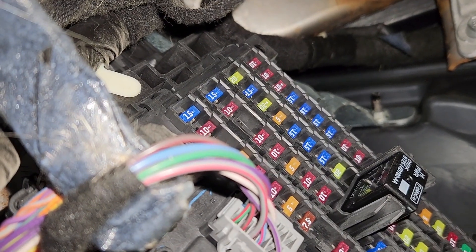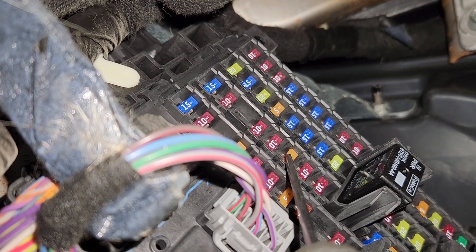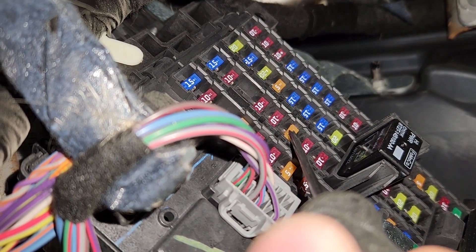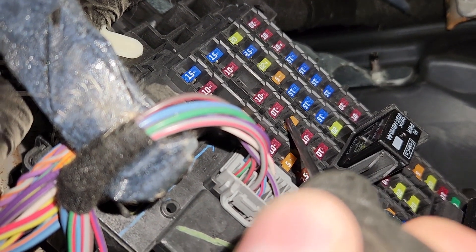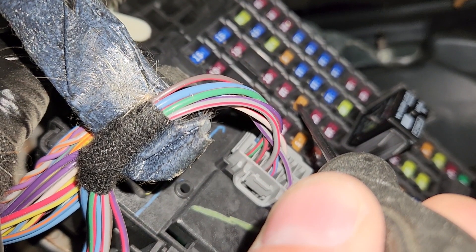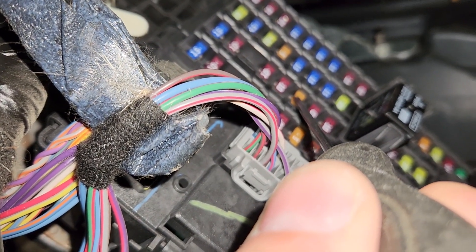Fuse number 26 will be a 5 amp fuse located here, responsible for power to the radio frequency module. You will check this fuse in case your radio AM FM is not working.